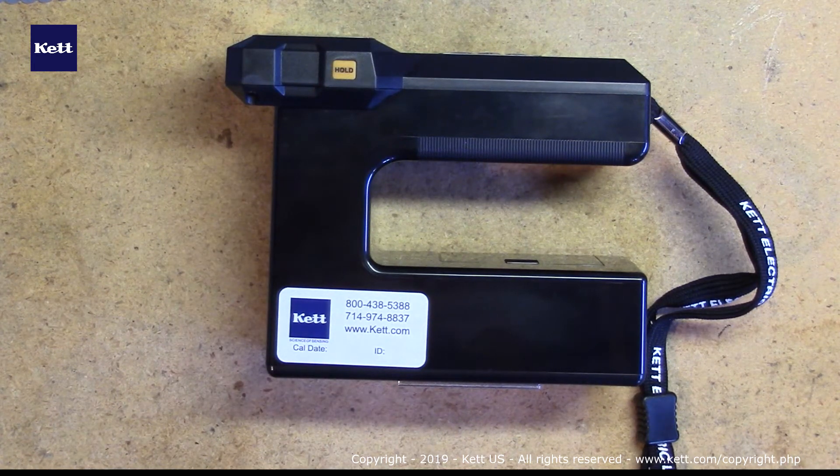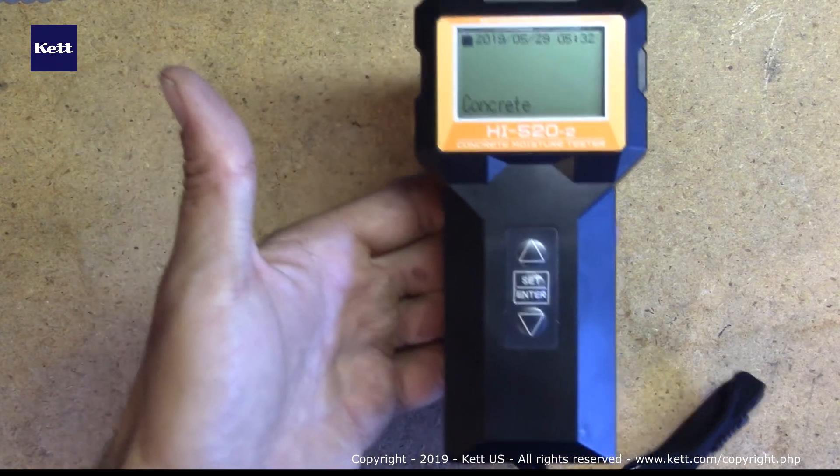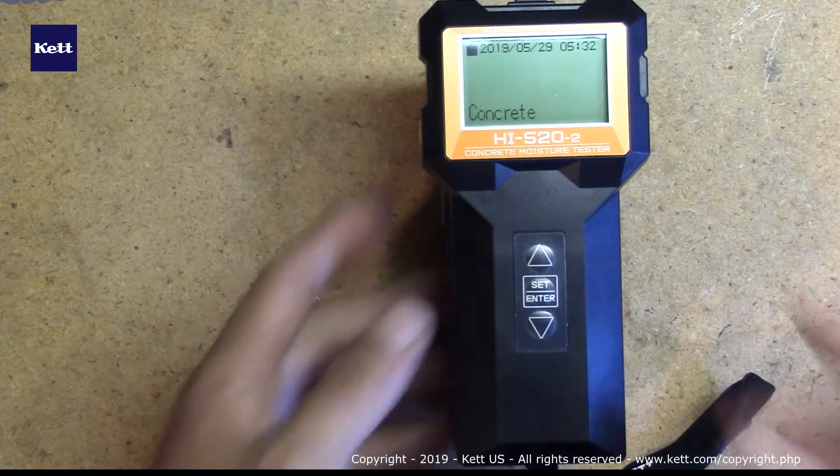This is our HI520. It's a high frequency capacitance moisture tester which detects changes in electrical conductivity. It's lightweight, handheld, non-destructive and gives instant moisture readings while only being operated by a 9-volt battery.